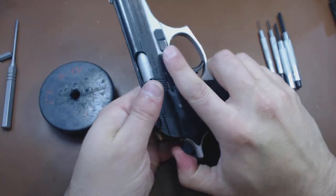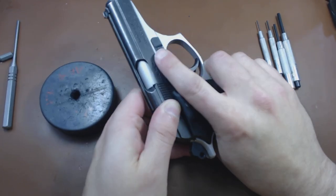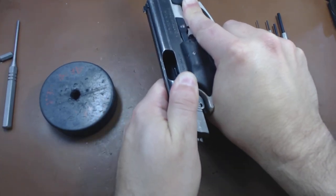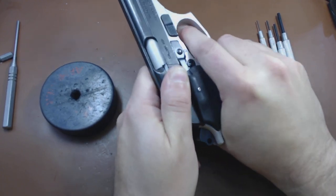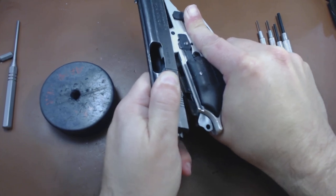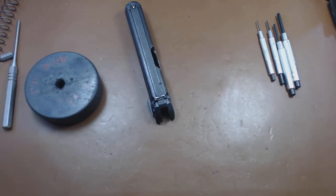It's easier to take it down if it is cocked. This is the takedown lever. It is spring-loaded at all times, so you have to hold it down, then bring the slide all the way to the back and lift off. If that lever is not down, it doesn't come quite as far back and you can't lift it up. That lever gives you an extra little bit of clearance so you can get it off the rails, at which point you just let it slide off the front of the gun. Put the frame aside for later.